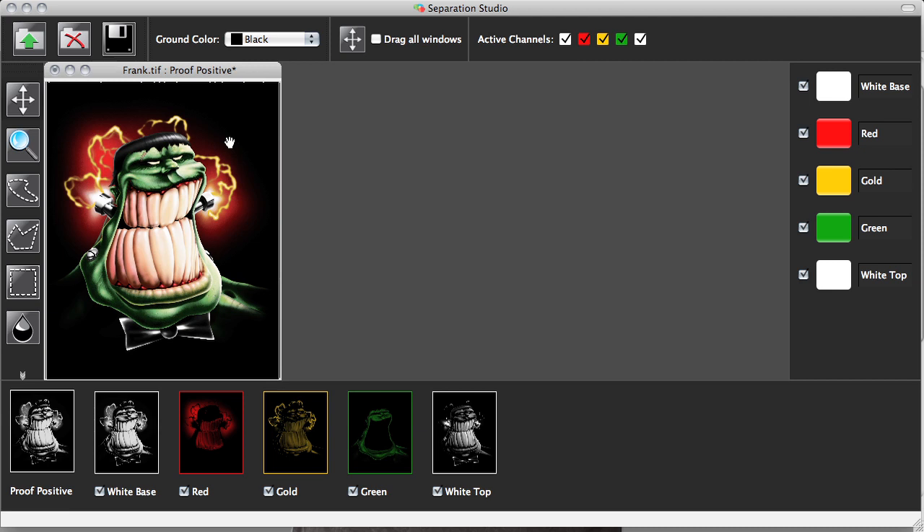We've taken a digital image — whether it be made in Photoshop or a photograph — and we can now screen print this in five colors to produce this level of quality. Let me walk you through one other function that I think is very valuable. I've deselected some of these channels and just left the base white. This would be the very first screen or color we would imprint. One of the beautiful things about Separation Studio is it automatically organizes this into the right print order. So I'd print base white first, then red — you can see as a result of mixing red and white in different frequencies and saturations, we get this effect. As I print gold, the spot color gold, you can see that impact. And as I print green, you can see that effect.